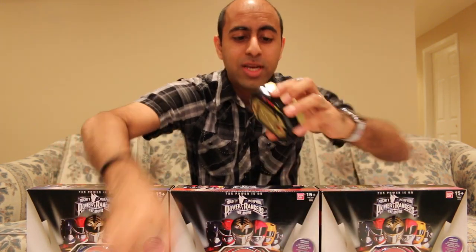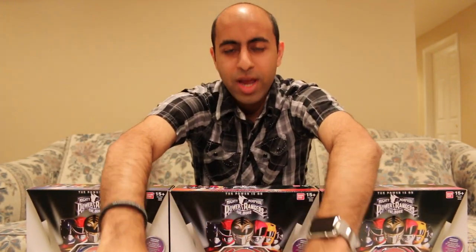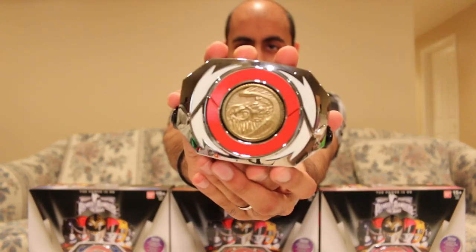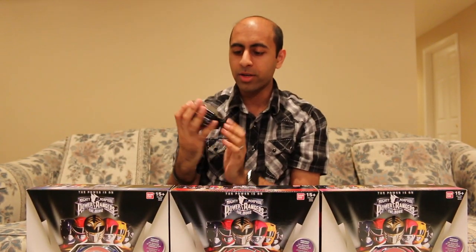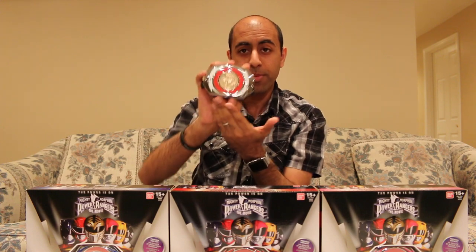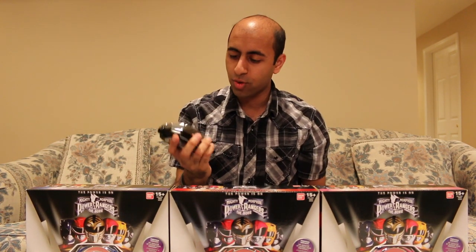They also released the Green Ranger version in gold, which was great, and the White Ranger — I kind of have them both. And then there was Mighty Morphin Power Rangers the movie with Ivan Ooze. They released a special movie edition of the morpher for Tommy — we have the Falcon Zord right there. It has the white details on there, really really cool.